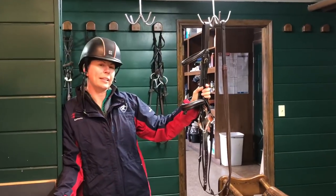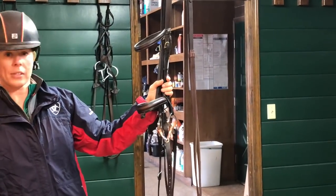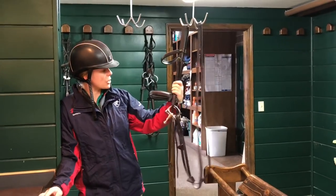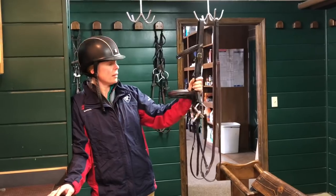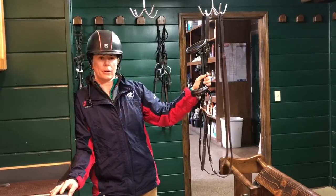Here at John Madden Sales, we clean all of the tack after all the riding is done for the day — saddles and bridles. This gives us all an opportunity to inspect the tack, make sure the leather is in working order, make sure there's no stitching that needs to be replaced, and it also prolongs the life of our equipment.